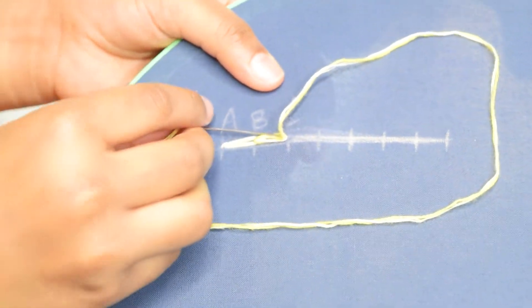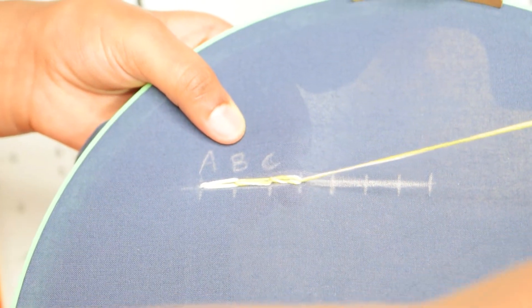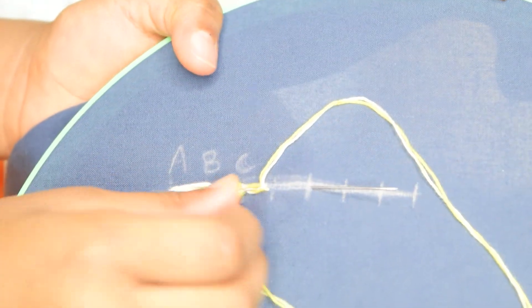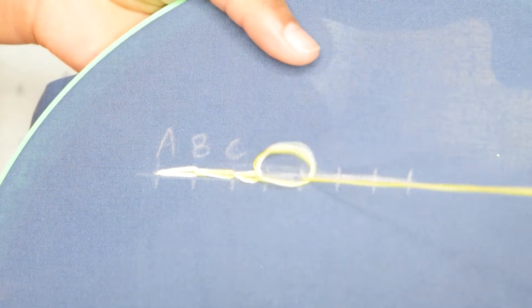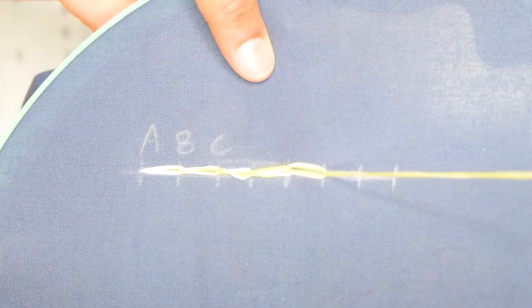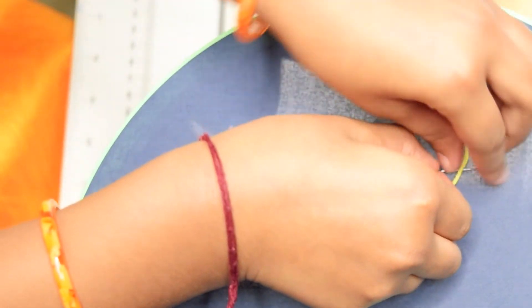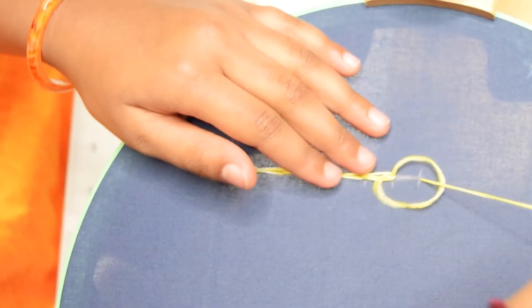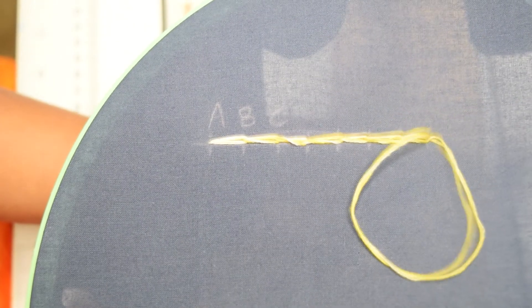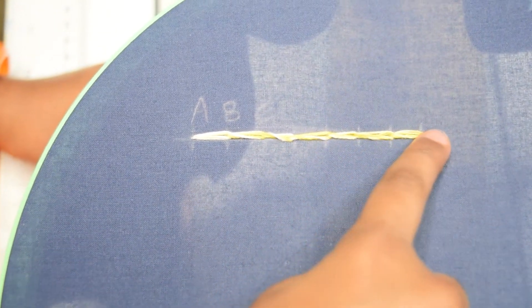So let's get started. That's it — this is how a chain stitch looks like.